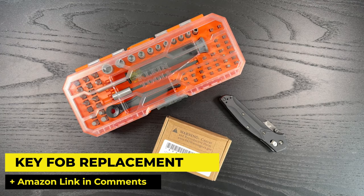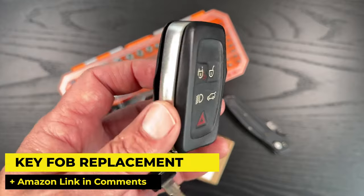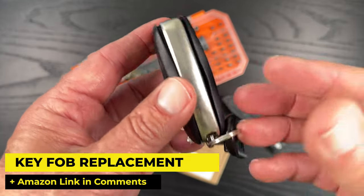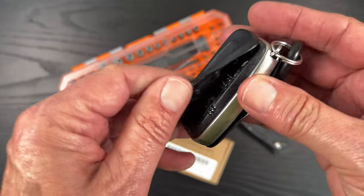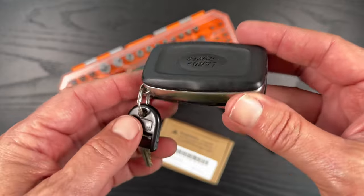Hey there, it's Jeffrey Douglas, SD Rover, and I've been living with this Rover key for quite a while. It's coming apart, it's really starting to bug me. And you know, if you've priced out with a dealer a new key, they're quite expensive.